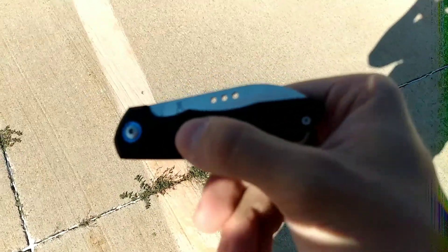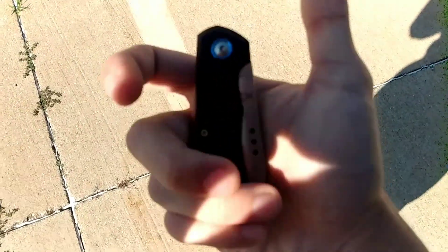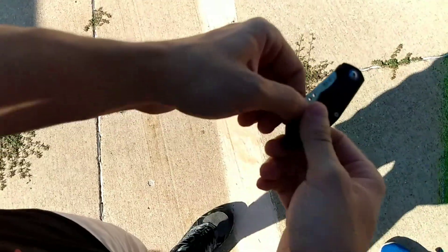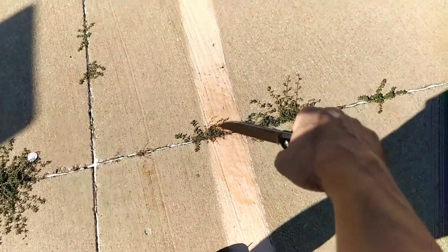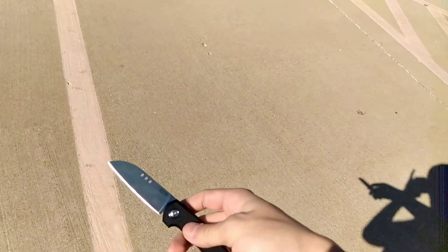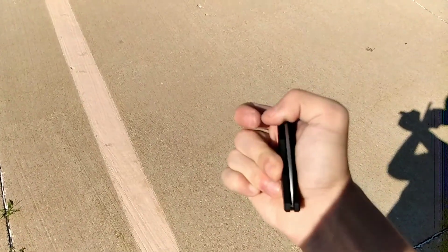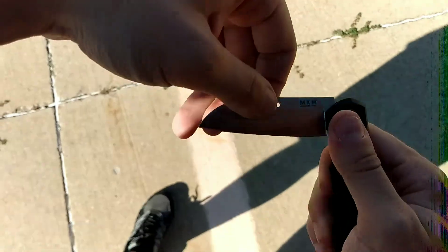Anzo Design. MKM slip joint, really nice, and M390 steel. I'm going to open it for you guys. This is how it is in hand — it feels really nice, really good brushed metal. I love it. To close it, you do this. I can do it one-handed.